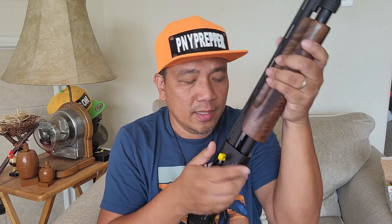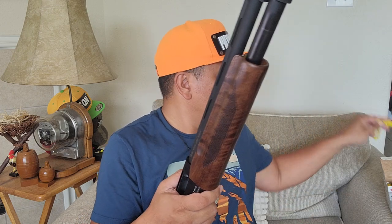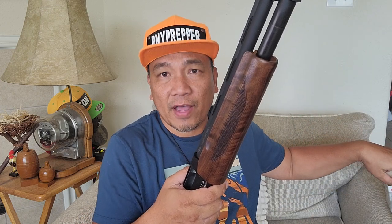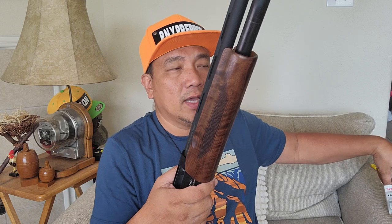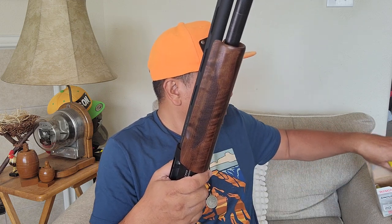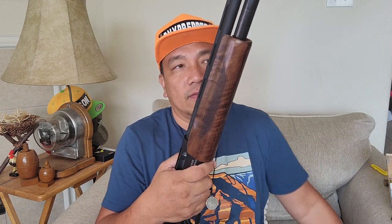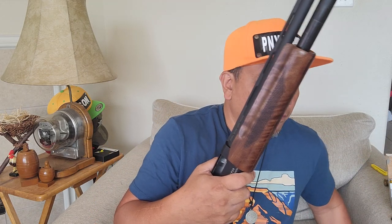Looking at the description, it says this is four plus one. But I inserted five shells and it takes five. So I don't know why — maybe they got it wrong in the description. If you try, you can fit in five shells.